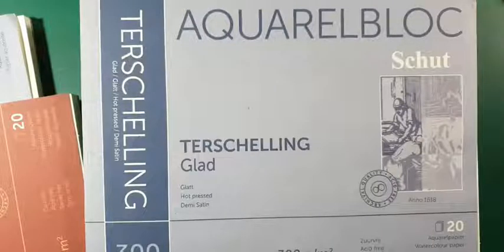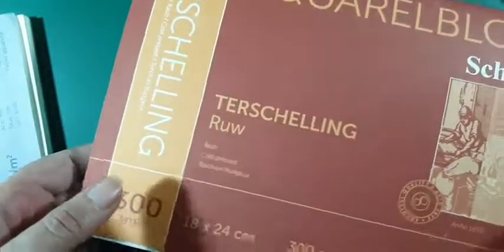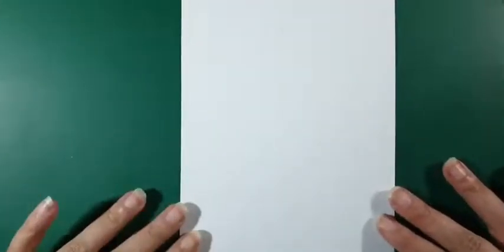Dit is ook een fijn papier wat ik graag gebruik: Schut ter Schelling glad. Maar je hebt ook Schut ter Schelling ruw, en die ruwe is wat bobbeliger, maar niet grof à la schuurpapier. Ook daar kun je prima op werken. Maar ik heb gezegd, ik ga nu op het Florence papiertje werken. Je gaat merken, naarmate je wat meer aquarelleert, dat je toch de wens krijgt naar een beter en duurder papier. Alle waar naar zijn geld.